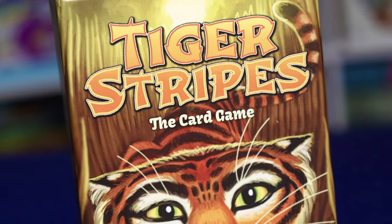Welcome to Little Big Thumbs. My name is JP, aka BigPapaThumbs, and in today's video we are going to learn how to play Tiger Stripes, the card game.